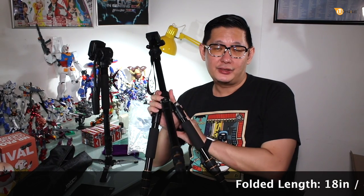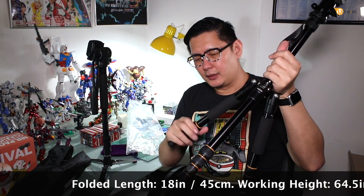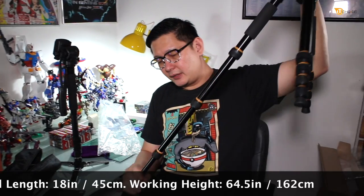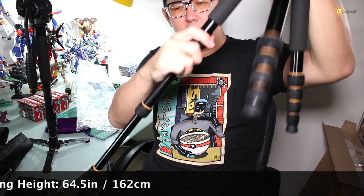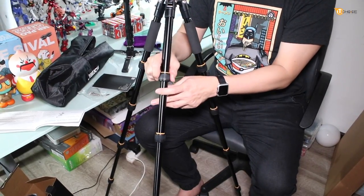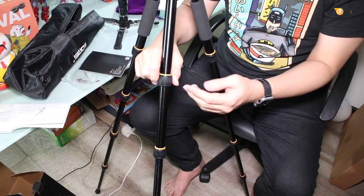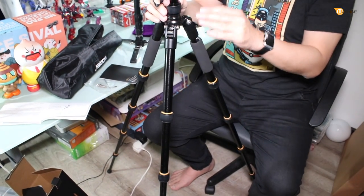The height for this tripod is 1640mm, which is 164 centimeters tall. To extend the legs, you loosen this fastener. The reason for this twisting or locking motion is that each individual segment can be adjusted to different angles, and the tube height can be extended this way.